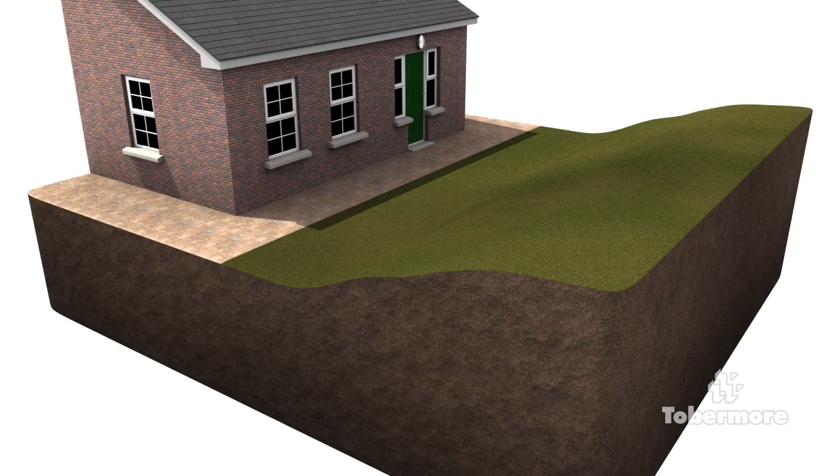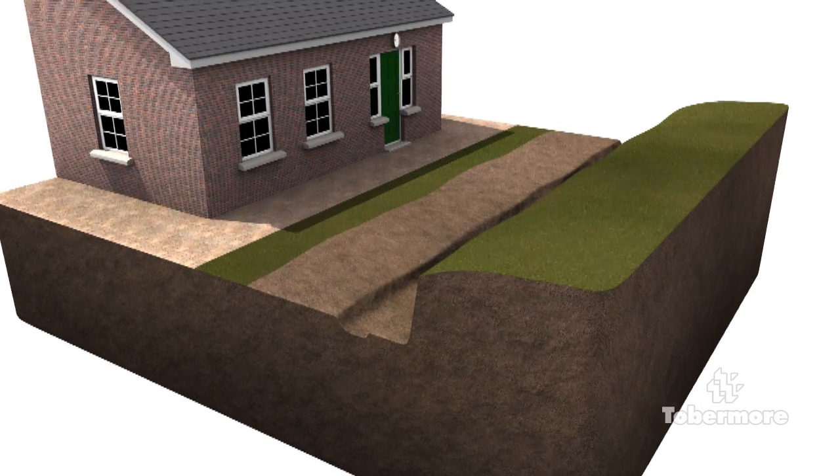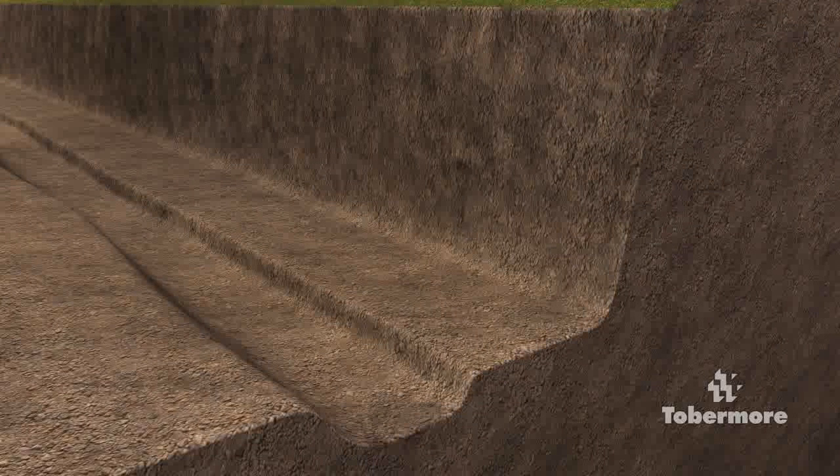The animation presented for this gravity wall installation uses a cut and fill method. Once the project area has been cleared, a foundation for the secure wall must be prepared. When excavating the foundation, if you encounter organic or wet soil, you must remove this and replace it with granular material.